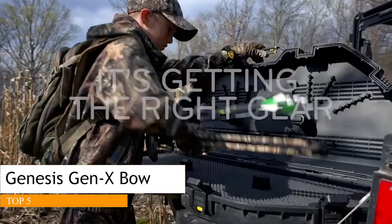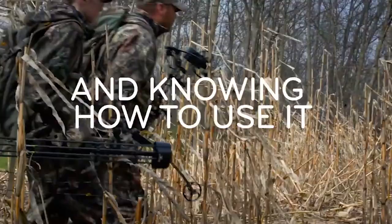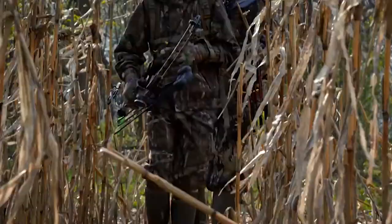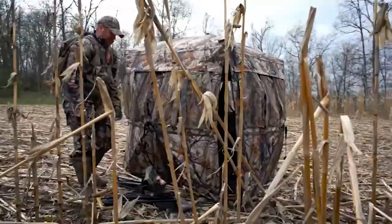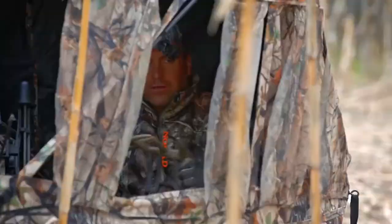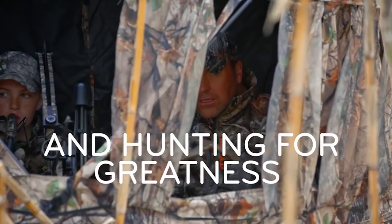The X1 has an axle-to-axle length of 37 inches, a brace height of seven and a quarter inches, and a mass weight of four pounds. This bow, or one very similar, was previously part of the Mission lineup known as the Mission Rally, which retailed for hundreds more. The X1 uses the Optimod Cam System, allowing draw length adjustments from 22 to 30 inches without a bow press. Draw weight is also adaptable from 41 to 70 pounds. Fit and finish on this bow is good, though you can't fairly compare it to a bow costing a thousand dollars more.